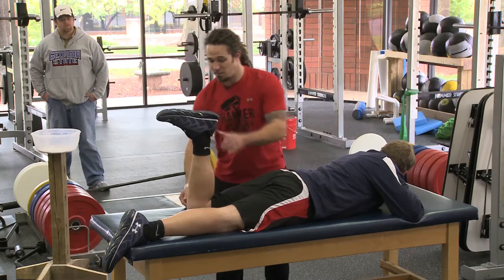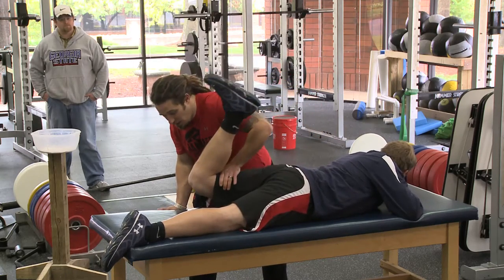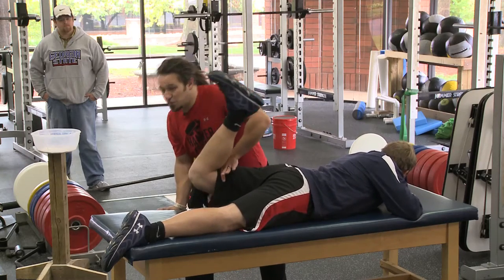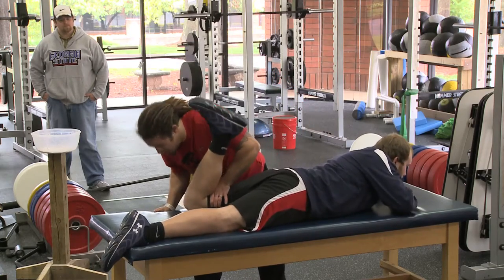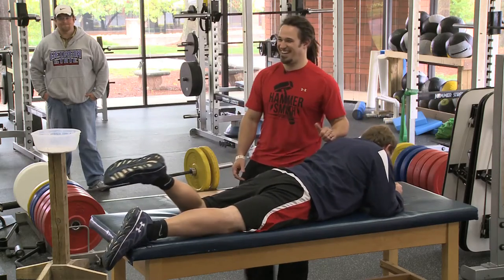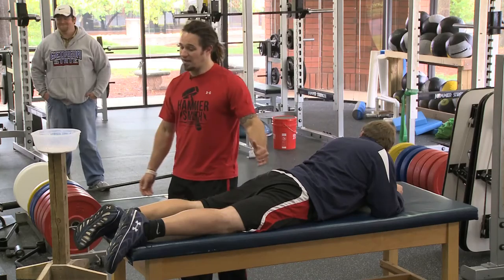So this test: just straight up, lift it, hold it. Now I'm going to manually push him down, and it should take a pretty good amount of force if he's got strong glutes for me to push his leg to the table. Fight me on this one. Not the strongest I've ever felt, but definitely not the weakest. So that's the test for the glute max.